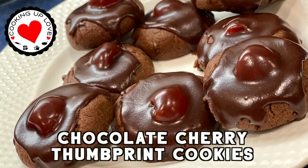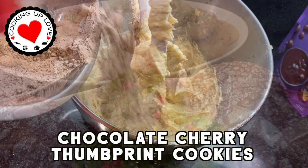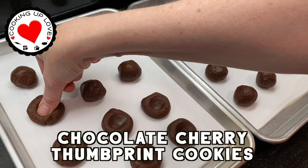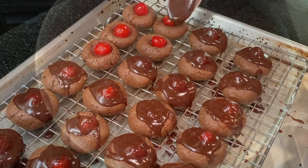Hi everyone, today on Cooking Up Love we have got another recipe from our holiday cookie series, where we're sharing 25 of our favorite holiday cookie recipes. We'll be posting recipes every day — watch till the end for our special holiday gift to you. These chocolate cherry thumbprint cookies are such a treat. They've been a family favorite for over 50 years. Maraschino cherries are added to a rich chocolate butter cookie and then covered with a chocolate cherry sauce after baking.